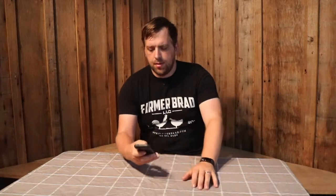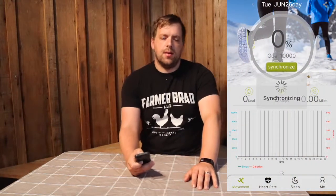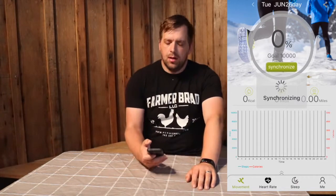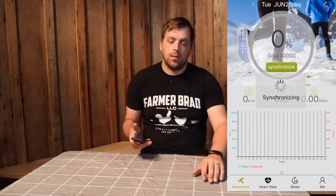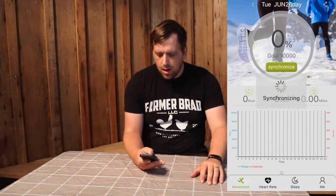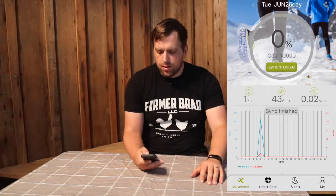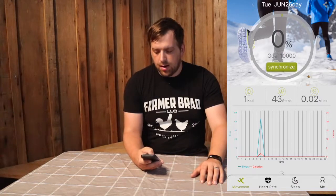Let me boot up the app and I'll go through some of the functionality that you can do with the app on the phone. Every now and then you can synchronize the app with your phone and it will pull in the data via Bluetooth. You can get your movements, the number of steps, and then there's heart rate.